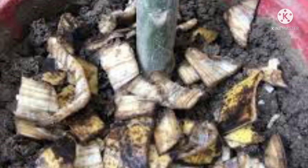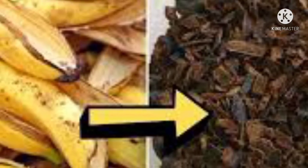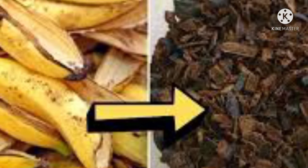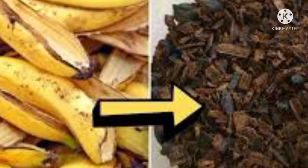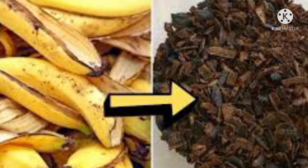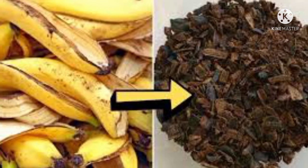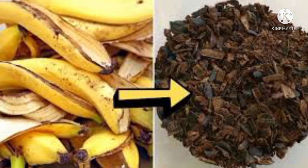Unless you plan to leave an area of your garden fallow for this purpose, there is no real benefit to trench composting as opposed to working a compost pile separate from your planting area. Add your banana peels to your compost bin or pile, or consider alternatives for indoor composting. Most pesticides licensed for use in the United States will break down and be rendered harmless through composting. Keep in mind that most commercially grown bananas are not grown in the United States, so composting organically grown peels is the safest bet.